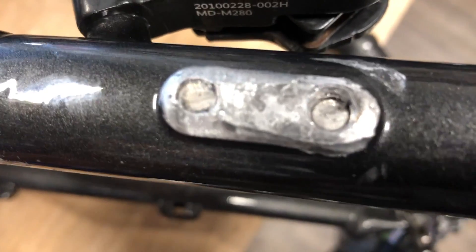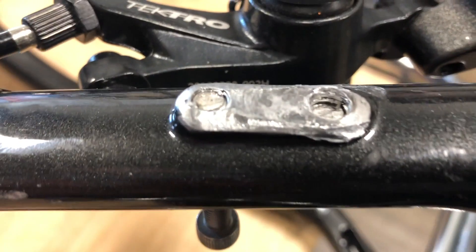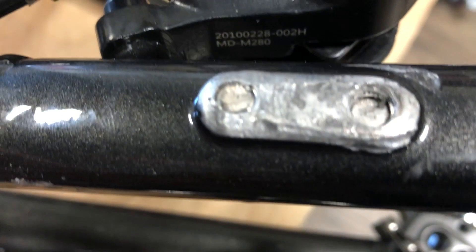So I had this situation the other day at the shop. There are two broken off bolts — one's pretty flush, one's a little deeper in. This is an aluminum frame, and it's just kind of a kid's bike because this is actually a kickstand mount.